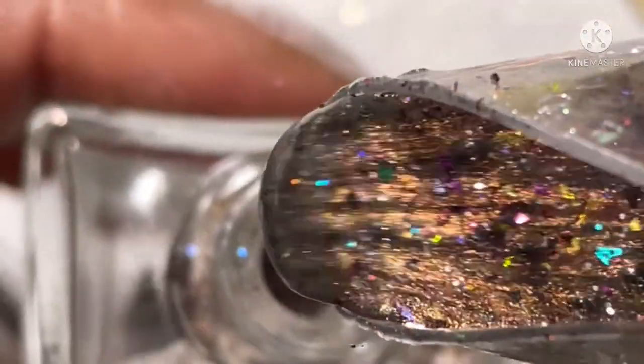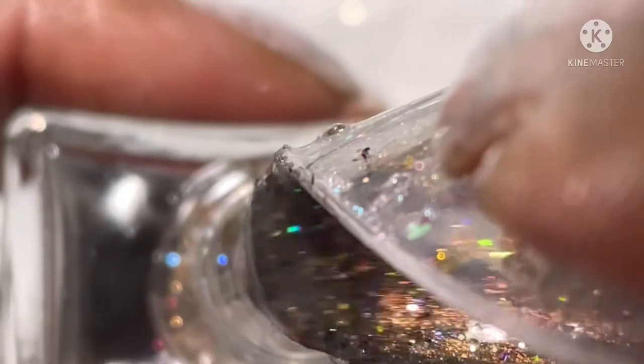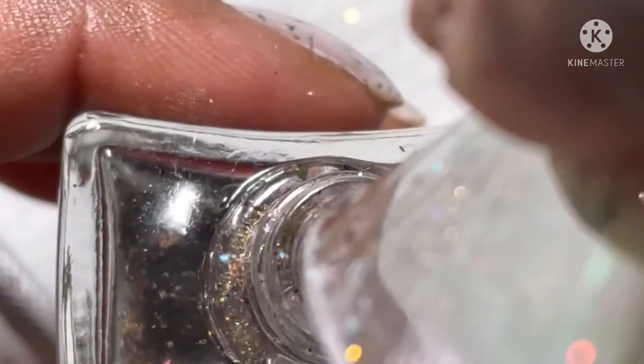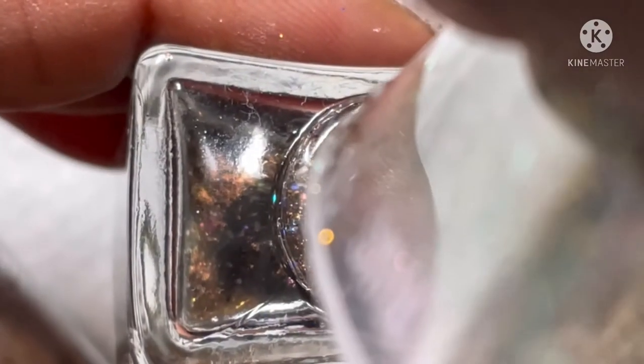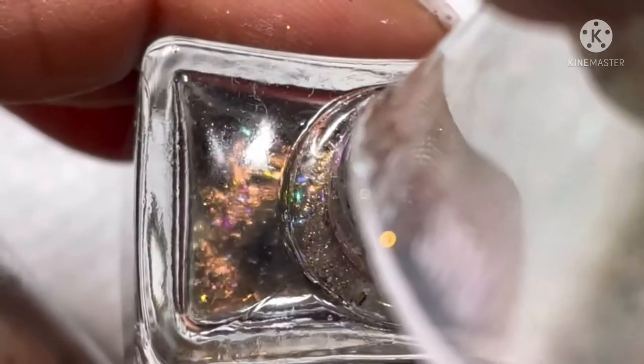Here I'm going ahead and putting it into my KISS gel bottle that I cleaned out, and I also added some of those steel little balls to keep the polish mixed up. I think it turned out good — what do y'all think?